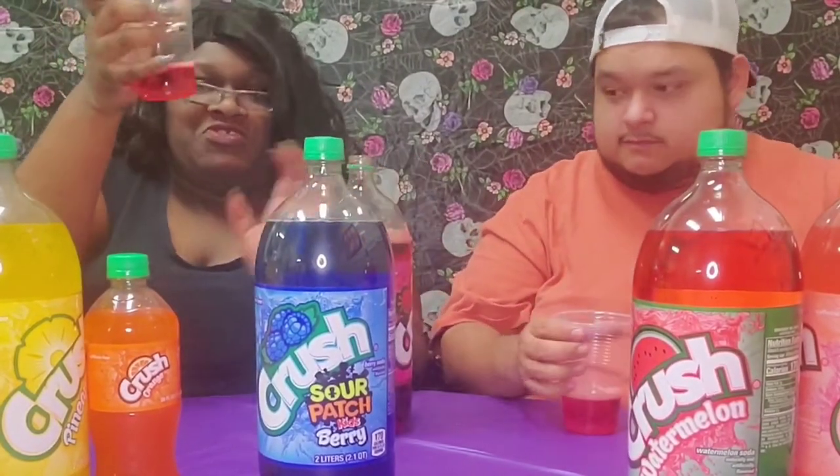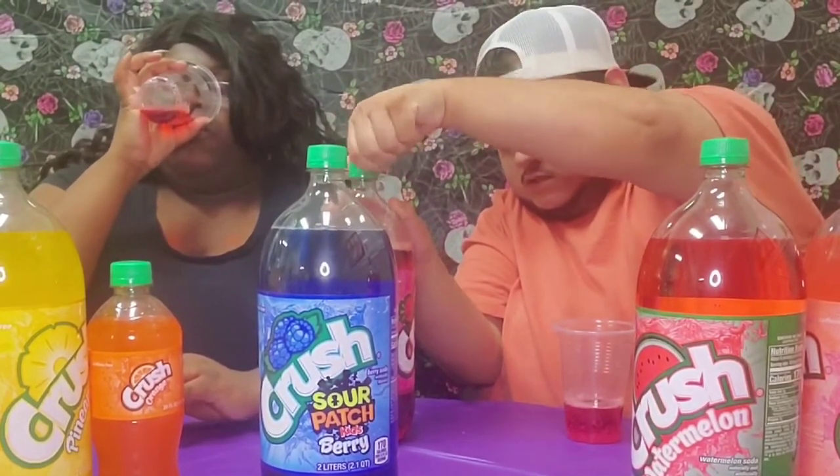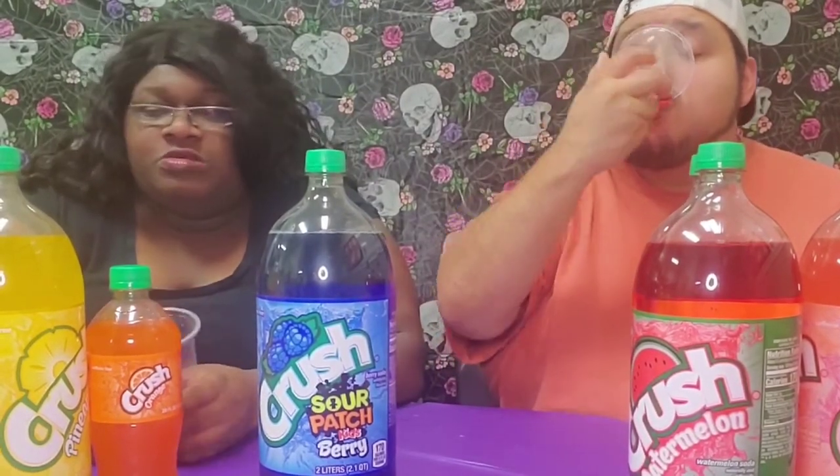Oh yeah y'all, you know about the strawberry! We're gonna have a sugar rush. We're doing three videos today and we got to go to work tonight.